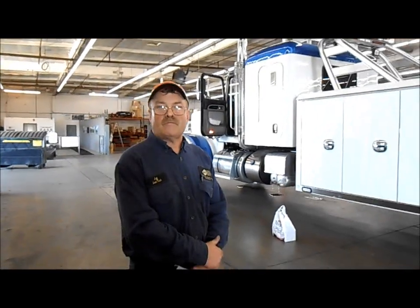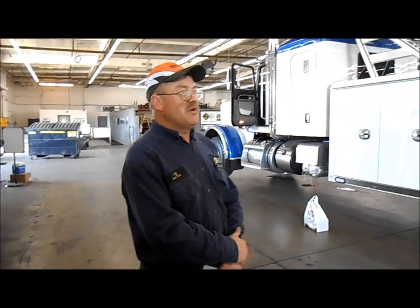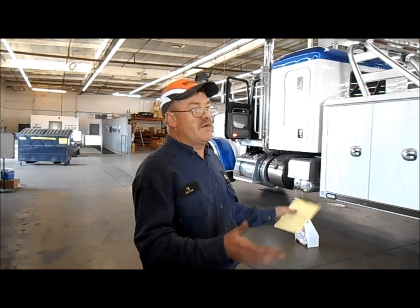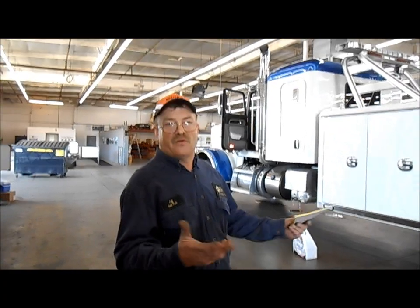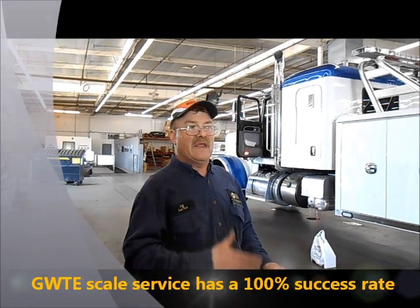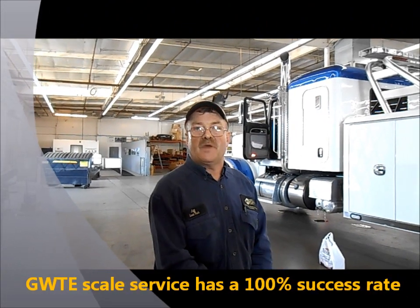Should all trucks this size have scales on them? Definitely. You've got to know how much weight you're carrying — that way, even if you're not crossing the scales, you know you're carrying the correct weight and can safely haul it without endangering the public. I've been with this company 31 years now, and we've never had one fail the Caltrans inspection. If we do our initial inspection and determine the vehicle can pass, we guarantee it. When we install the scales, we guarantee it will pass the purple permit.